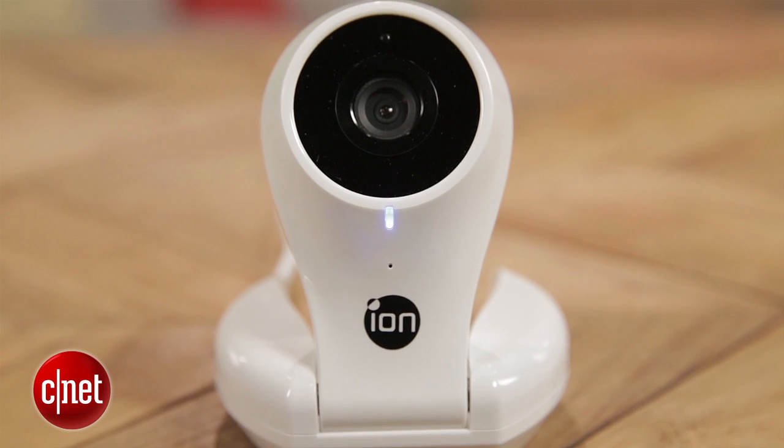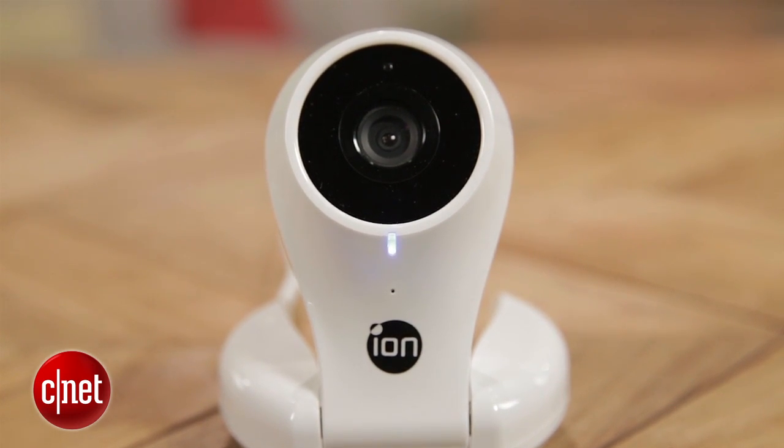Thanks for watching this video of Ion's Eye on the Home security camera. Be sure to check out my full review on CNET.com as well as all of my other security camera coverage. I'm Megan Woolerton for CNET Appliances.